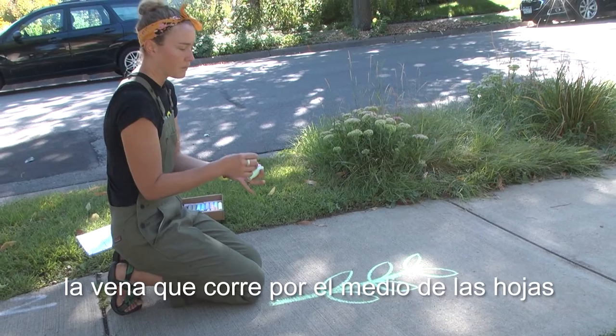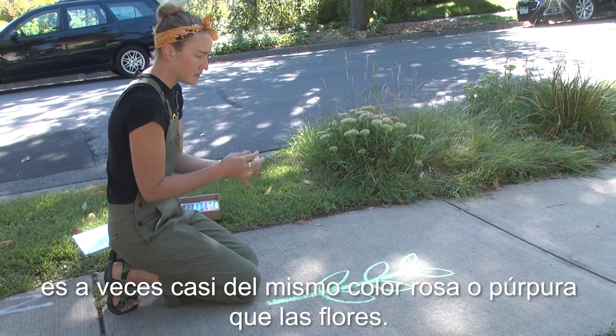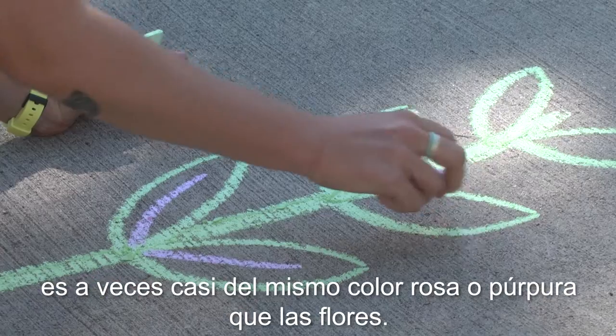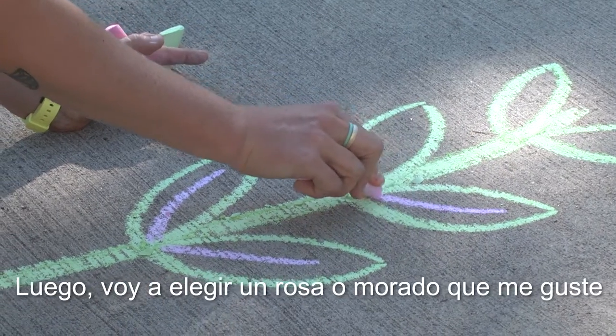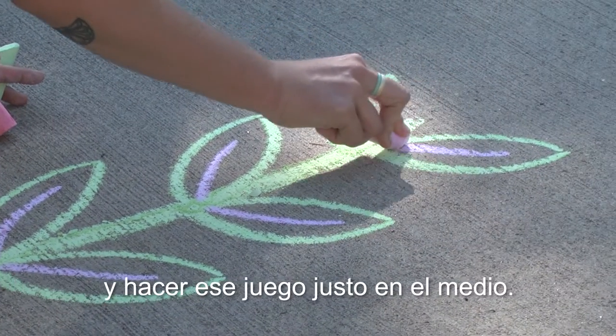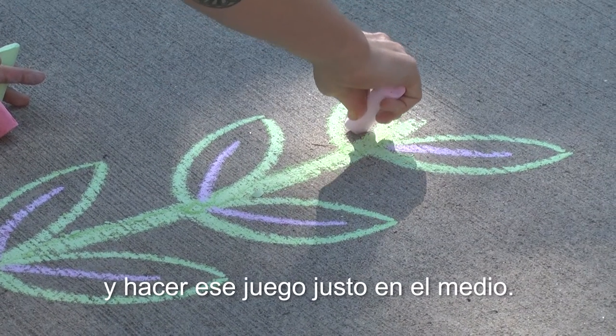The vein that runs down the middle of the leaves is sometimes almost the same pink or purple color as the flowers. So I'm going to choose a pink or purple that I like and make that vein right down the middle.